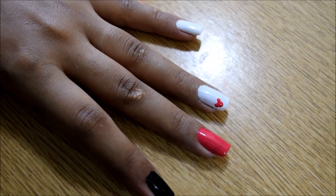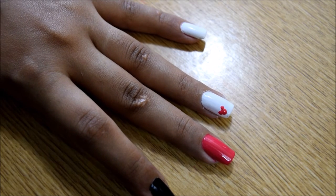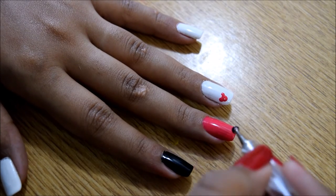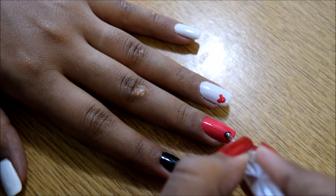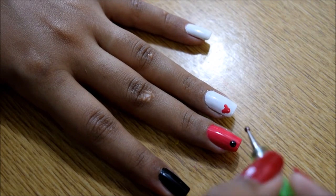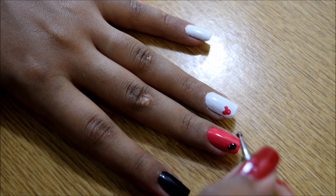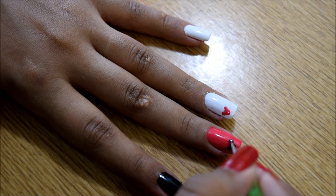So for the Mickey Mouse nail art, the one that I've done on my ring finger just for reference, we're going to start with the larger dotting tool. We're going to take the color of our choice and then apply a dot with the larger dotting tool, which will be the face of Mickey Mouse, and we'll use the smaller dotting tool to make two small ears. And there we have it, an extremely simple nail art design within seconds.